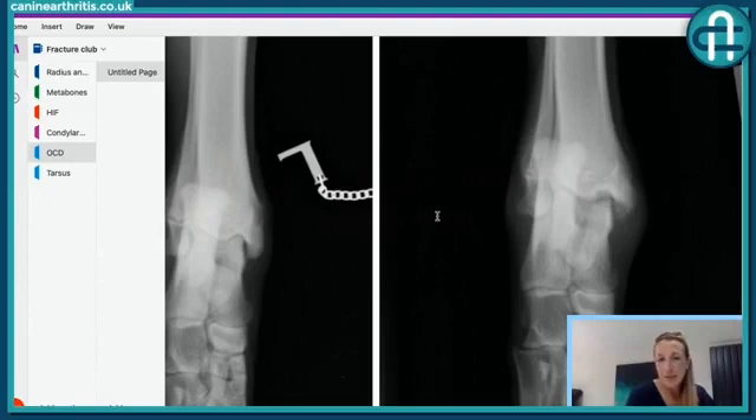We have to remember that with x-rays we can't see the articular cartilage, so it's not very often that we can actually see that flap of articular cartilage that has broken off. All we can see is that some of the bone, which at this stage in a dog should be mineralised and a dense white colour, is missing where it should be. You can also appreciate on this x-ray the increase in the amount of grey either side of the bones — that's the soft tissues — so it looks like this dog has swelling and accumulation of fluid in this joint.